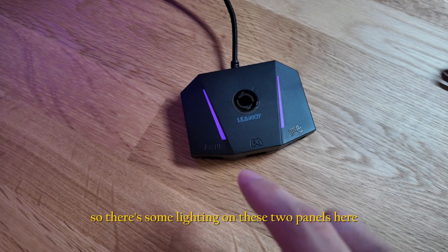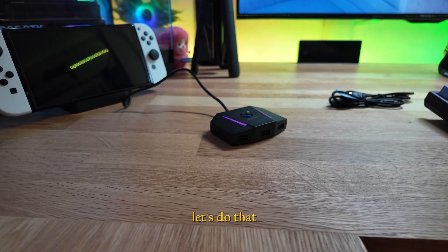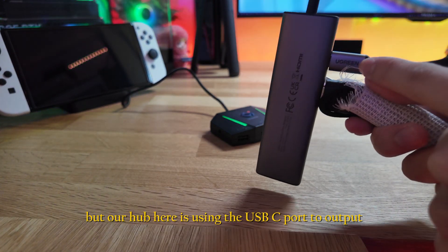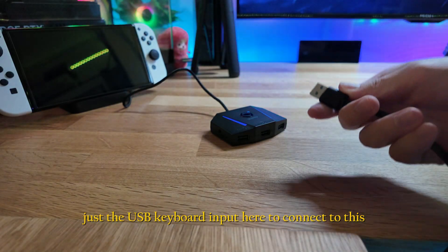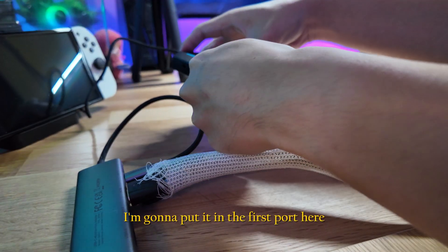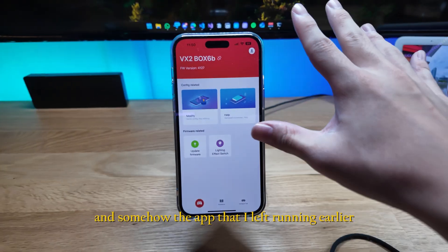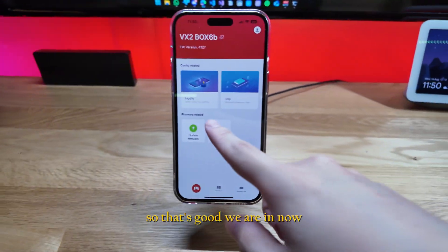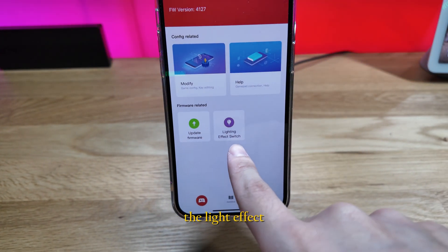We need to connect the keyboard and mouse to the inputs. Our hub uses the USB-C port to output, so I'll plug out just the USB keyboard input and connect it to the adapter's first port. It's connected, and the app that I left running earlier has now connected to the adapter automatically — we're in.